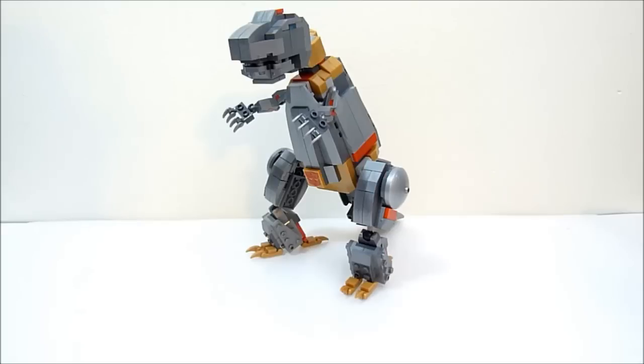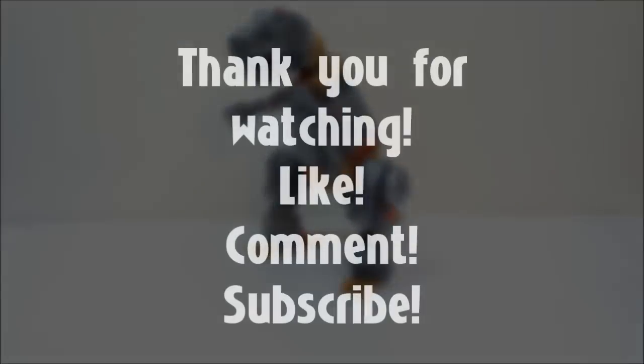I'm so happy to finally have a Grimlock in my Lego city. It just needs a little touch-up here and there. That's going to do it for this review — thanks so very much for watching, be sure to like, comment, and subscribe. Got more everything coming, so stay tuned. Thanks again, I'll see you in the next one!